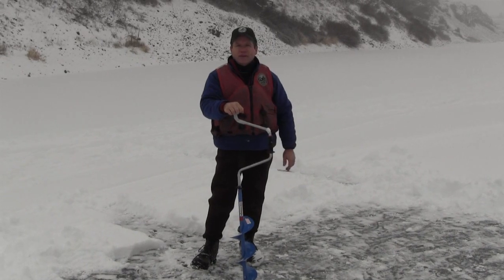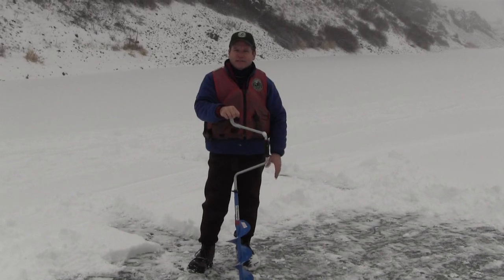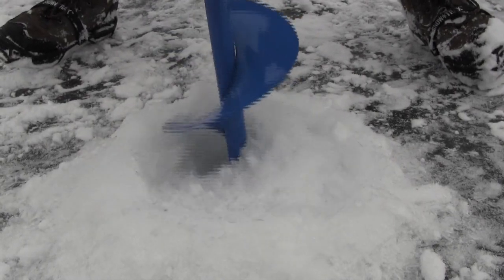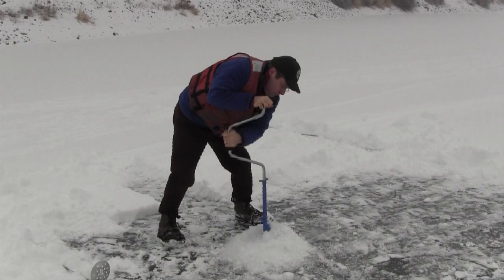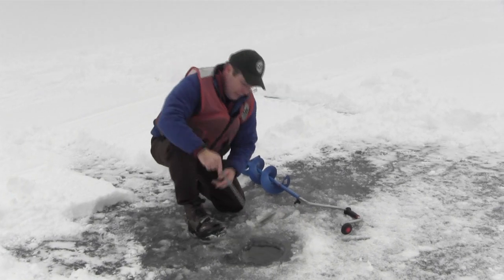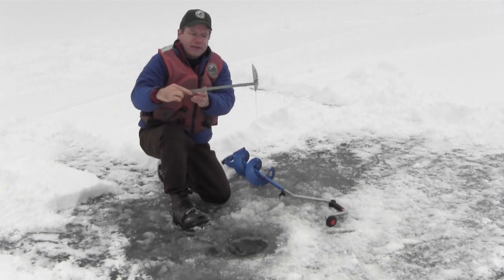We've got the ice cleared off and we're going to drill several holes. We'll get a pole set up, but first let's get through the ice. We now have drilled our first hole and we're going to check the ice thickness. We'll take our ladle and measure down to the bottom of the hole.